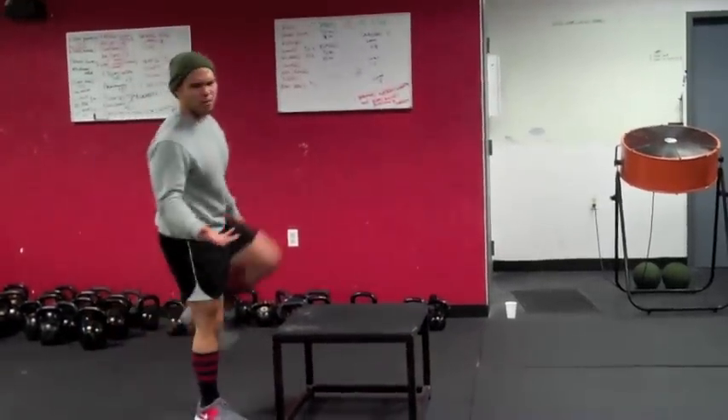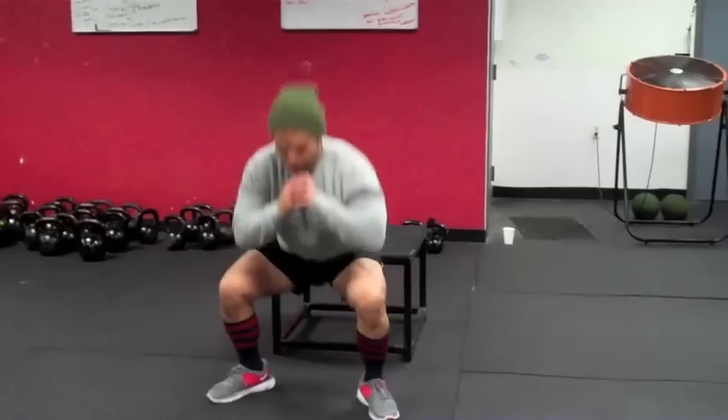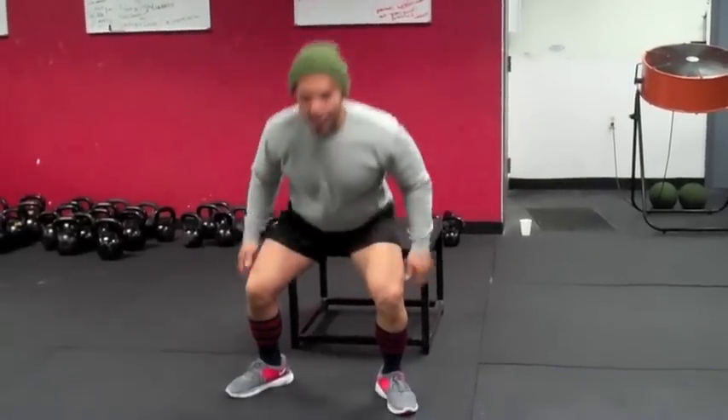Over to your object — it could be a bench, a chair, your bed, it doesn't matter. Stand up, big step, catch, stick it, make sure you feel it.